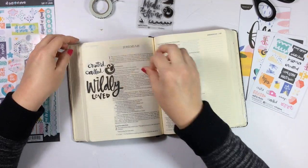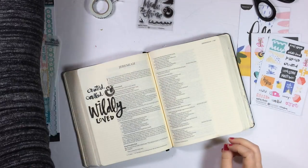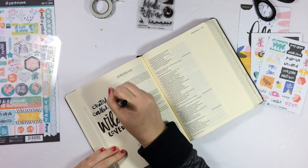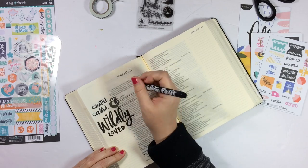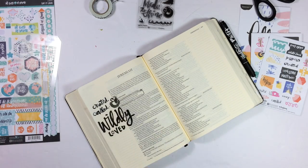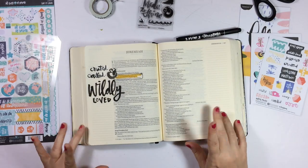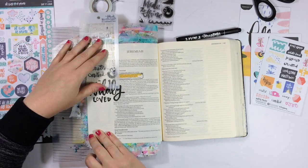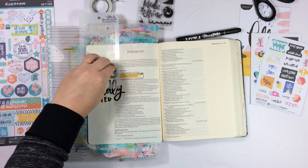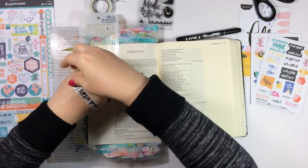Coming into this entry, all I knew is that I wanted to Bible journal. I haven't been feeling particularly creative lately and so I really had no idea what I was going to do when I sat down to do this. You're just watching me wing it and it was really, really fast. I really didn't second guess any decisions — I just put things down, figuring if I messed up, then I could easily cover it.